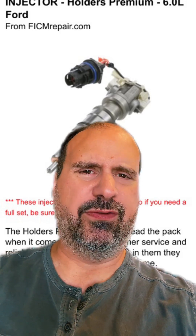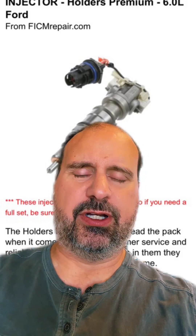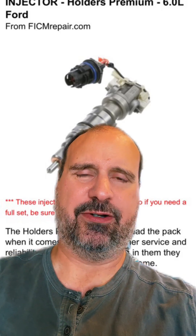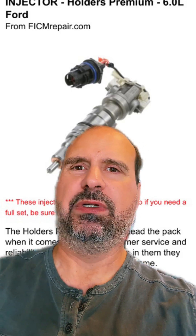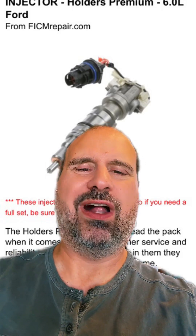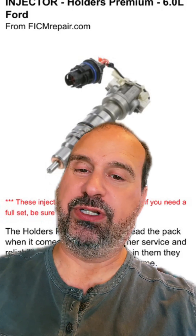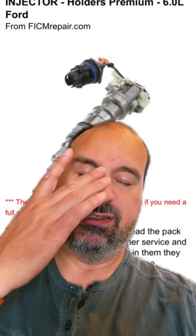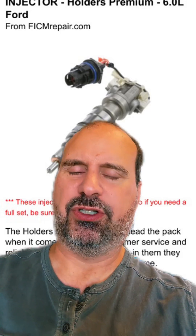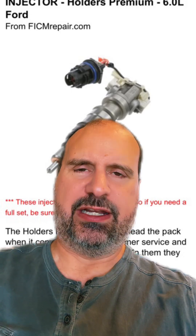Then let the batteries recover — 30 to 45 minutes, or maybe half a day depending on your charger. A 15-amp push against two group-size-65 batteries, when fully charged, should show about 13.5 volts while hooked up to what I call a dumb charger that just pushes electrons. If it's a smart charger, just wait until it says it's done. But 13.5 volts under a 15-amp push means a fully charged battery.